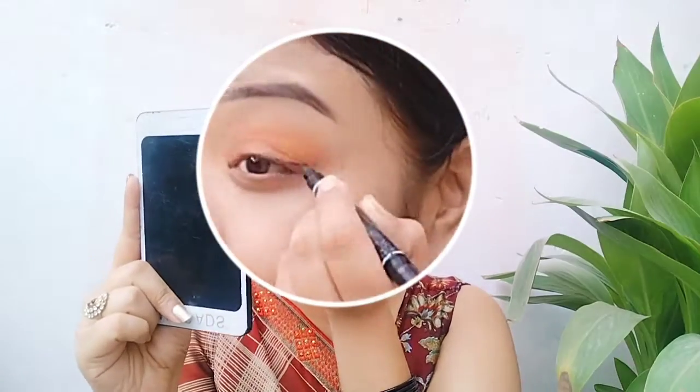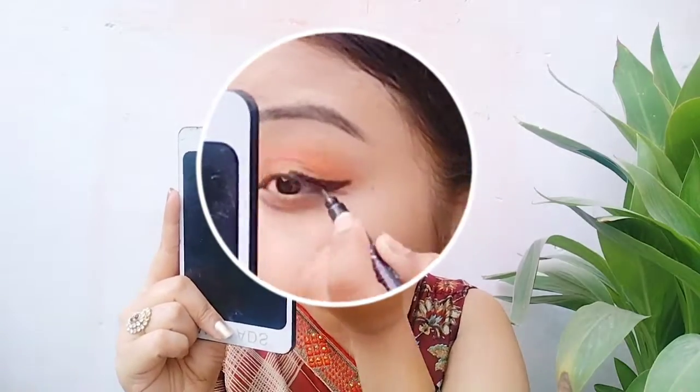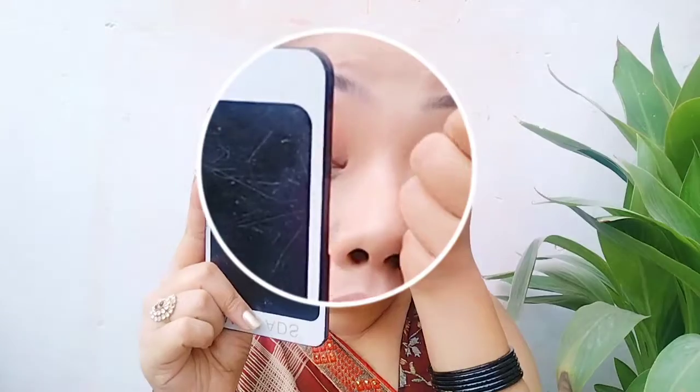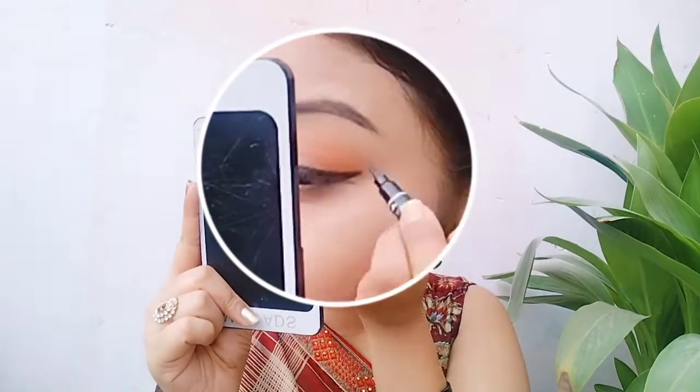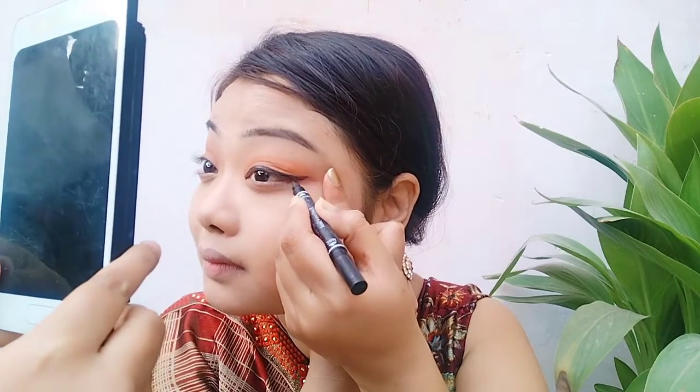Applying eyeliner is a difficult job, especially for my eyes — I have to be very careful. Next I apply blush using a pretty color on my cheeks. Blush and highlight are my favorite part of makeup — I absolutely love it.